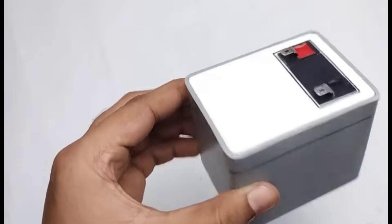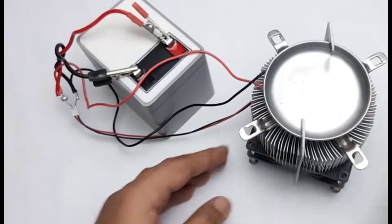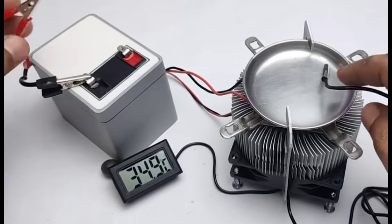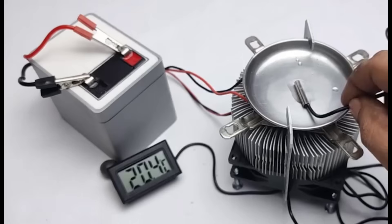Now we will connect the battery to the setup and run a proper test. Once the power is supplied, the system will start functioning. To check its performance more accurately, we will also attach a temperature meter. With the help of this meter, we can clearly observe how much cooling effect the module is producing and how quickly the temperature is dropping, and whether everything is working in balance.